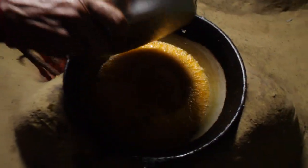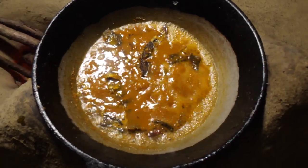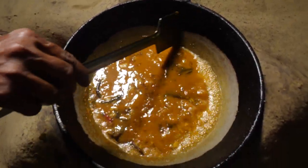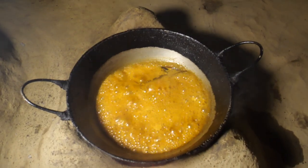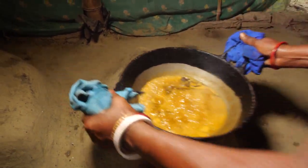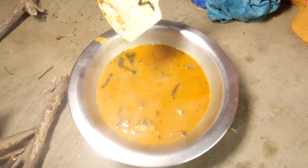I will make the milk. Put the milk and add it to the milk. I will cook the milk. I will make it for the milk.